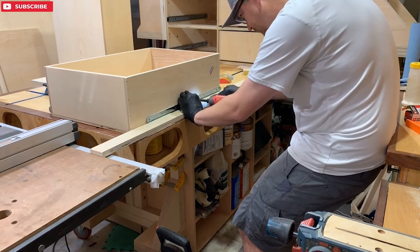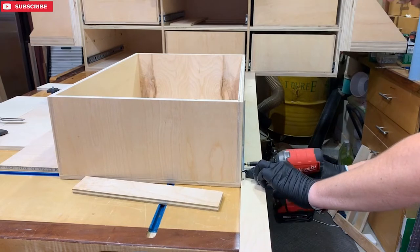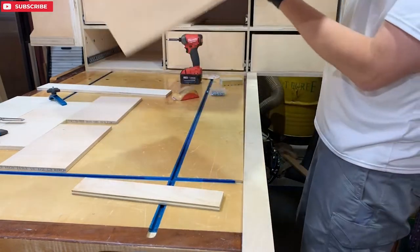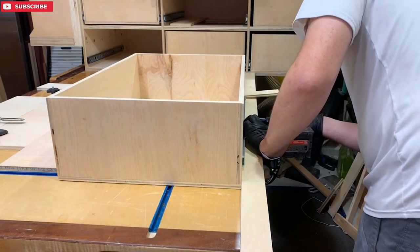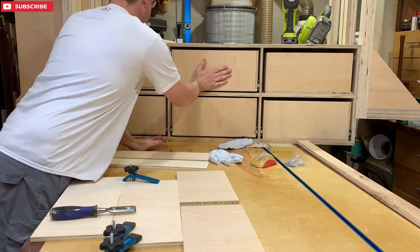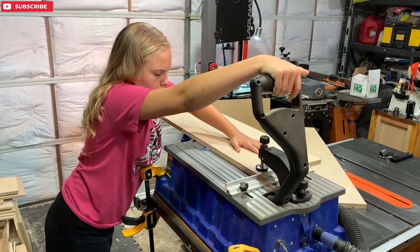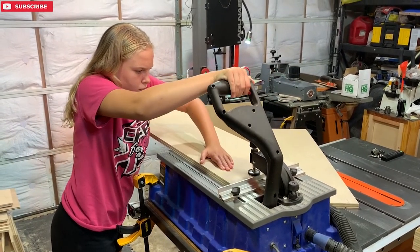Now I'm using that same three-quarter-inch spacer underneath the receiving drawer slide and sliding it into my cabinet nice and easy. Any time I can get one of my littles out here in the shop is an awesome time. Emma is enjoying using the pocket hole machine — she's super helpful and loves helping out when she can. Normally she's picking up stuff off the ground for her dad's back.